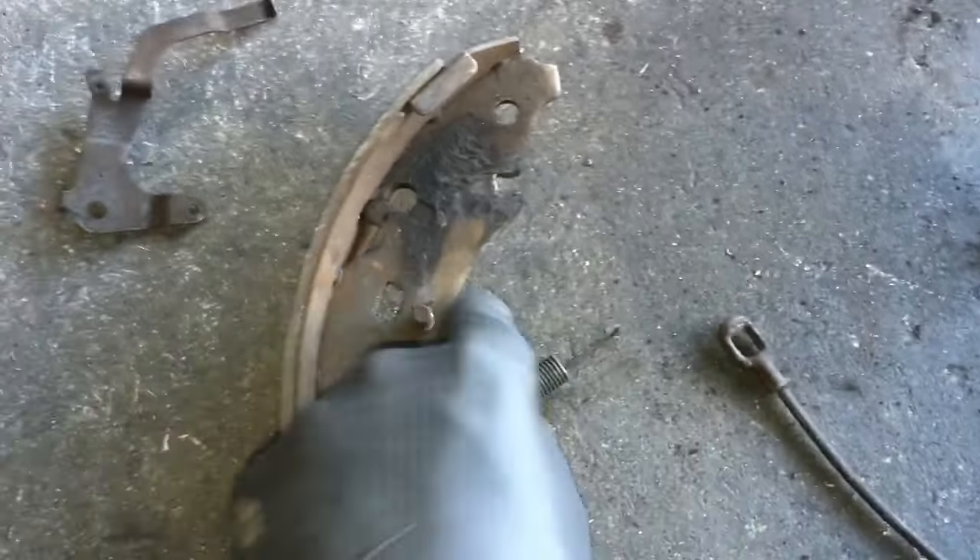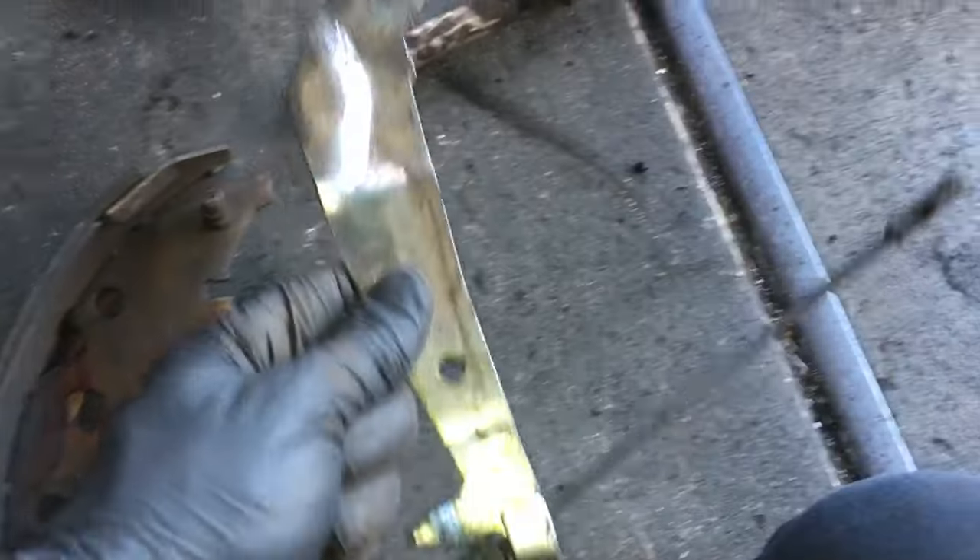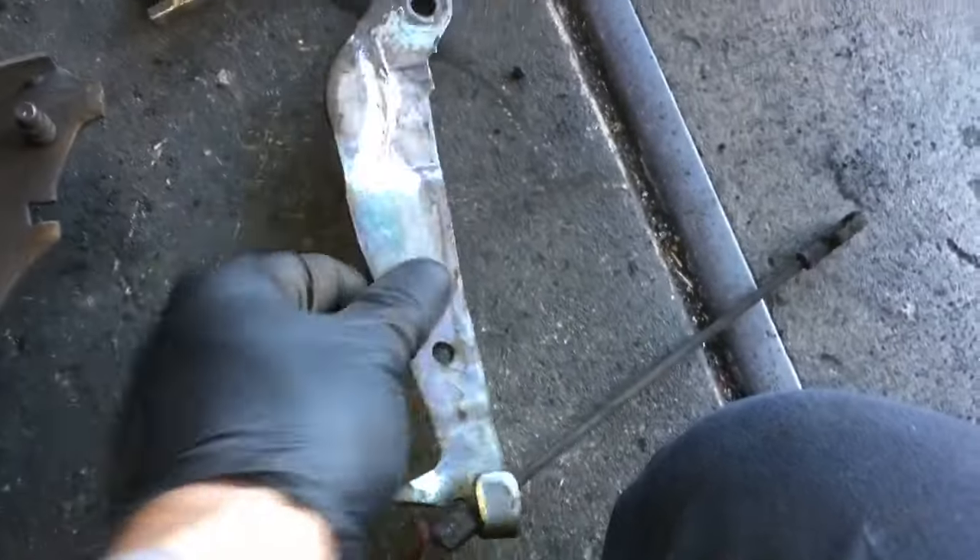Now flip your other shoe over and take the arm off for the park brake adjuster and the cable. Set that aside.